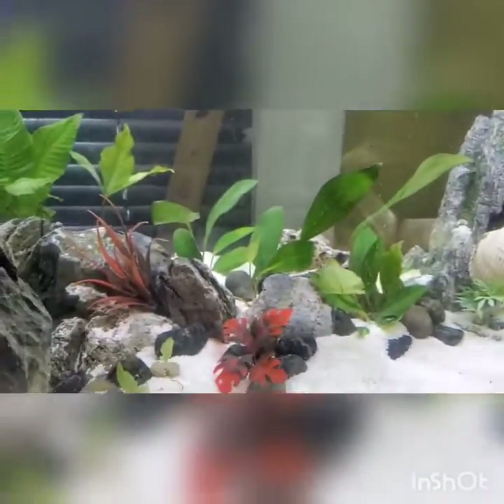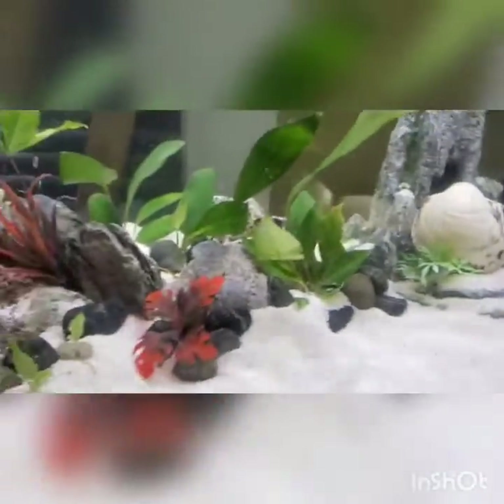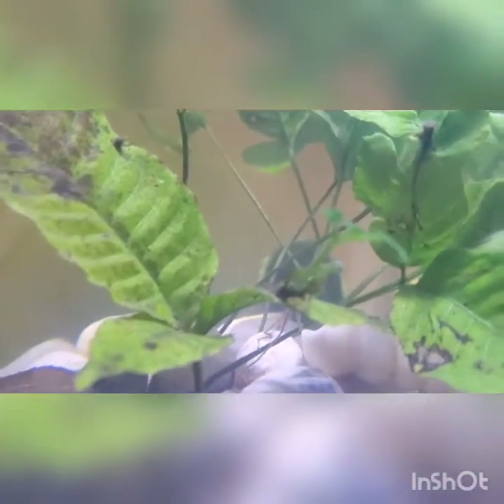Now yeah, some of these plants are fake — this is a fake red plant, and all of these here are fake, and this one in the back is fake too — but they look realistic. I will be pulling out some plants from propagation when they're ready, like this one here that's almost ready.